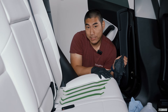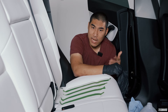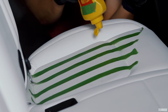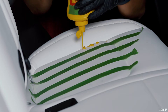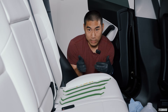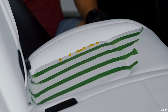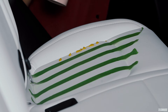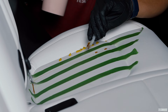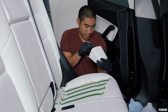The next thing we're testing is mustard. Mustard has a yellow dye that stains a lot more than you'd think. I'm going to put a long line of mustard on the seat — this hurts me so bad. We'll leave it for a bit and then see if it stains. Next up is coffee; I'm going to pour some right here.